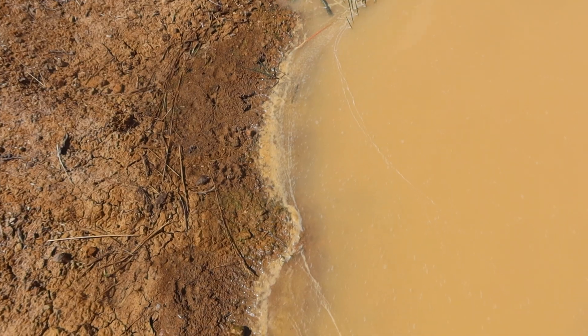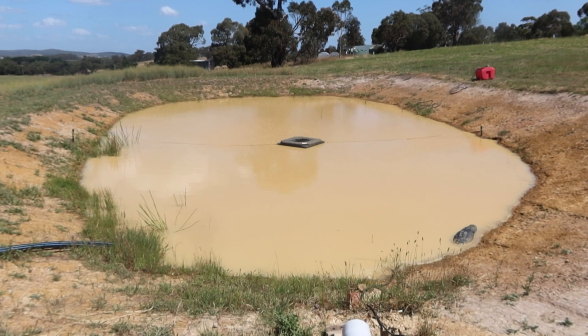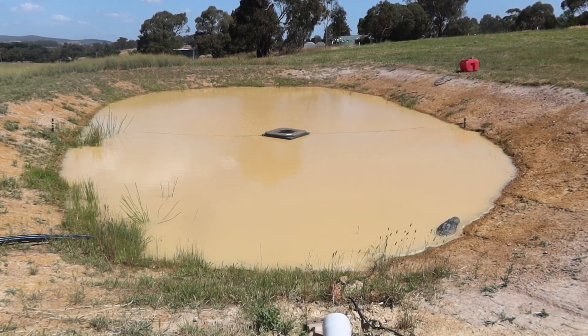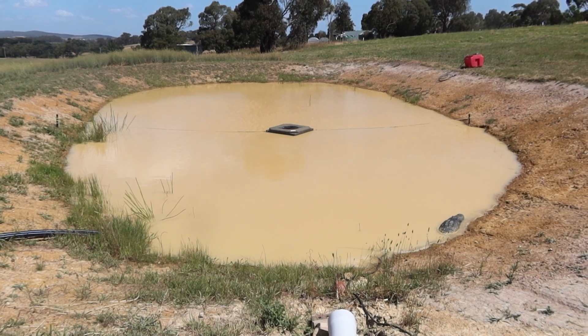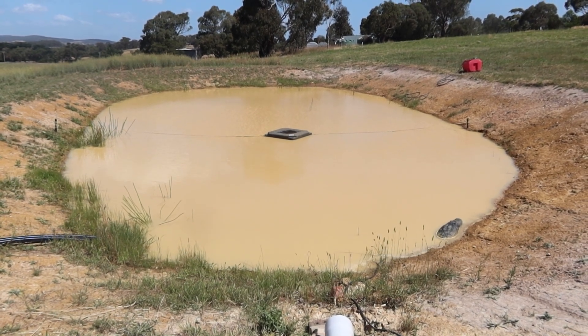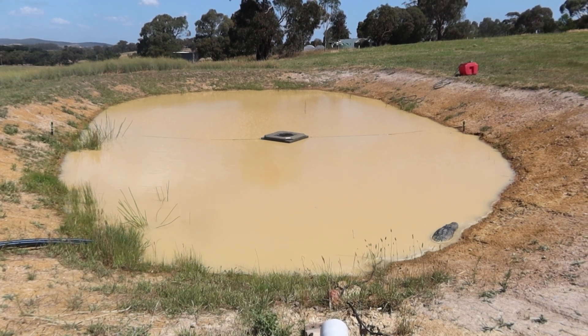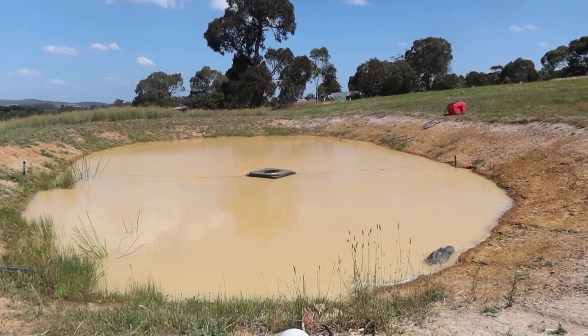I'm starting to see some sizeable flock particles, and we've come to the end of how much product we calculated for, so we're going to pull up. This is a very shallow dam — only about waist deep — but it's got a solar aerator in there that we're testing, so I might just turn that on for a little while to help mix the product around. I don't want to run it too long though, because it's so shallow it might stir up the bottom and do more harm than good. We'll just fire it up briefly and give it a go.